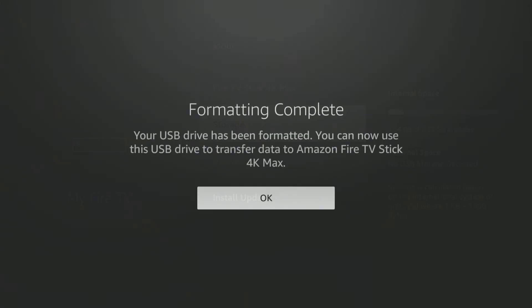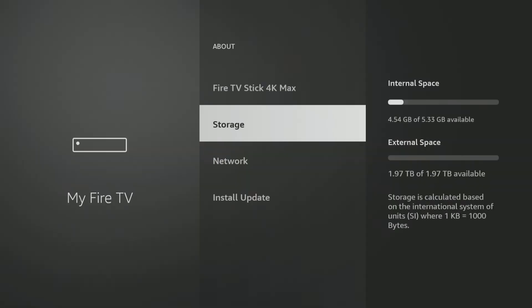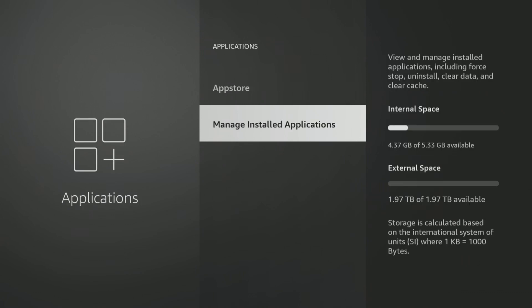Formatted complete. The larger the drive you have, the longer this process takes, but it really only takes a couple minutes. Be patient and hit OK. Now if you look at storage, you've got the 4.54 gigabytes of internal, but you also have 1.97 terabytes — that's two terabytes of external space. If you set it up as Device Storage instead of External Storage, when you download those apps it will automatically go to your external space and you will be able to access them right from your home screen. It will not go to your internal space if you did it exactly as I showed.